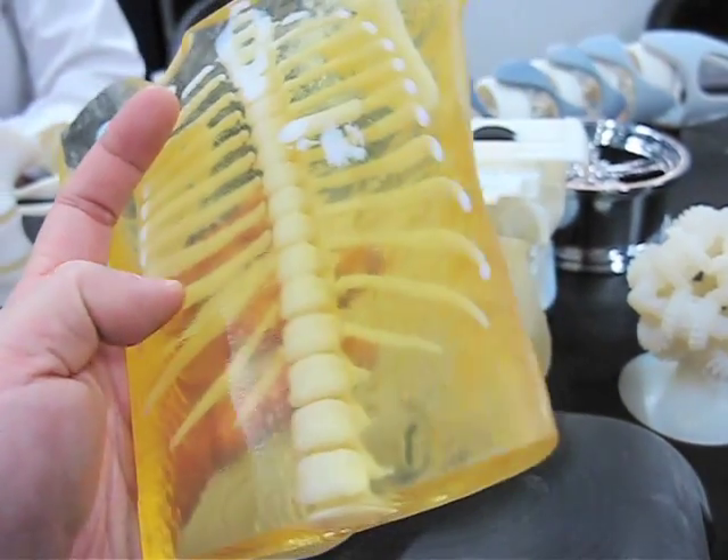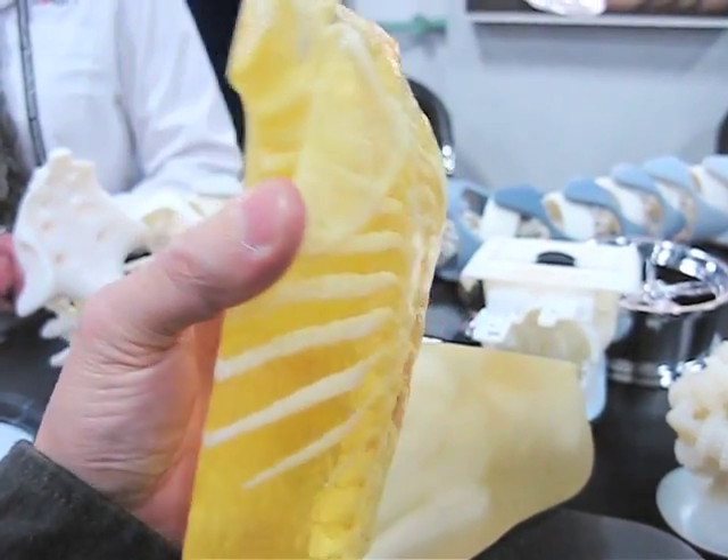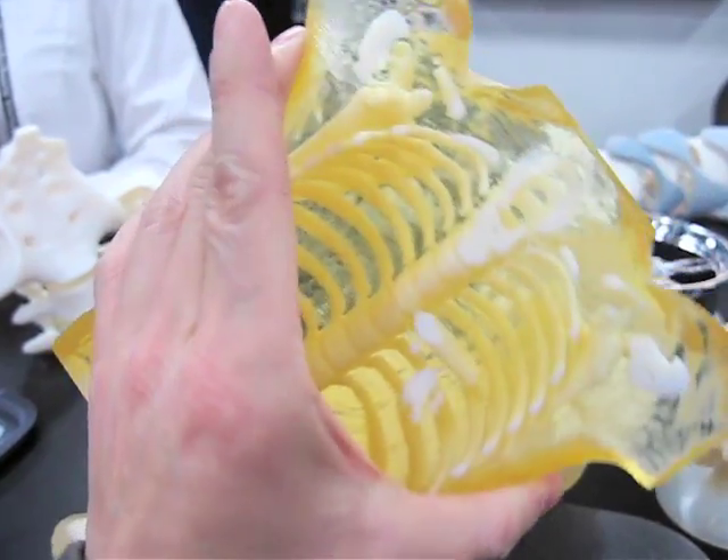The material is a photopolymer that is cured with UV light, and by the end of the curing it becomes a rigid plastic material. The overall process is called inkjet technology using the Connex technology.